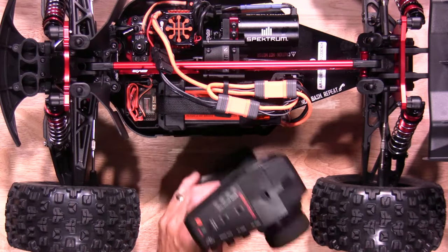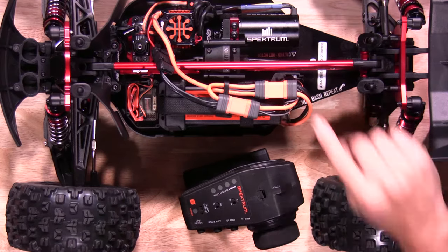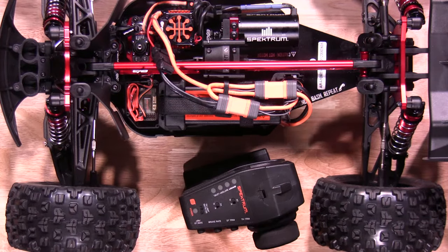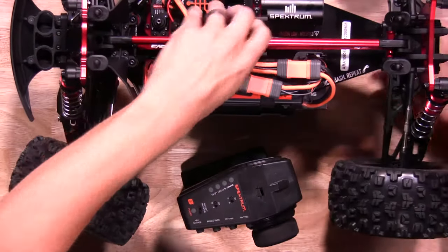Before we get started, we need a few items: the transmitter, batteries to power the system, and some type of car stand to get the tires off the ground. We'll go ahead and put the car stand — we're just going to use a box — underneath the vehicle itself.